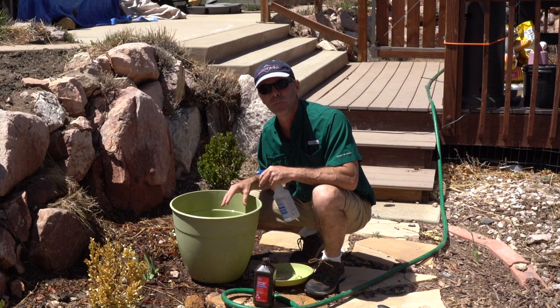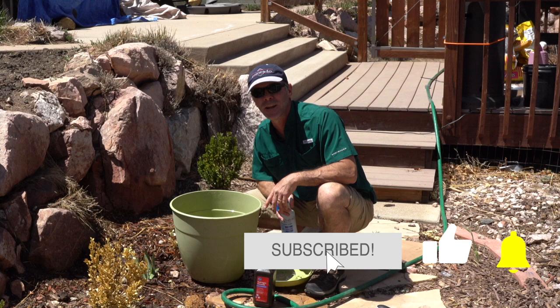So thank you so much for watching. I really appreciate it. Make sure you subscribe, like, and ring that bell for future notifications. Have a wonderful day.